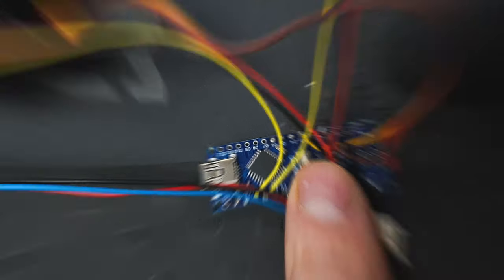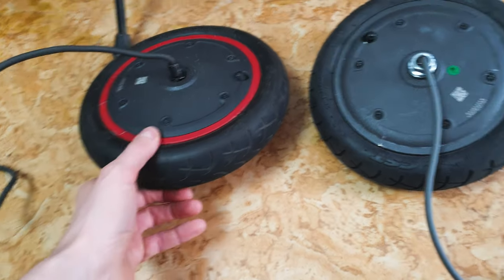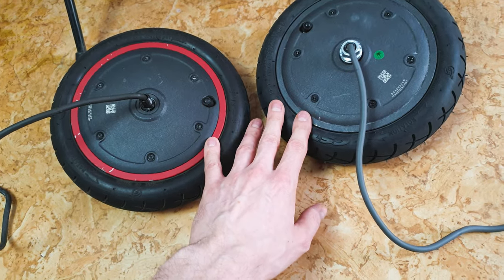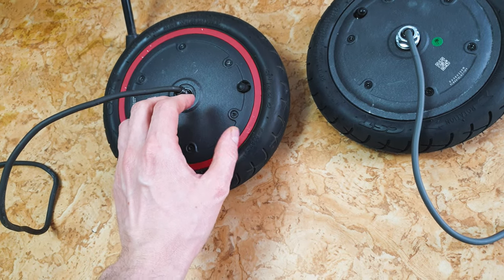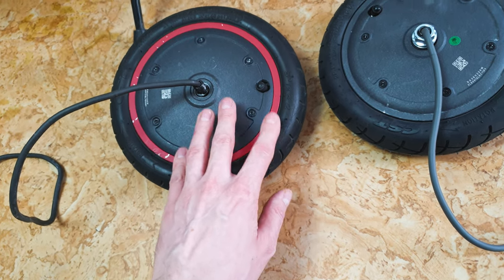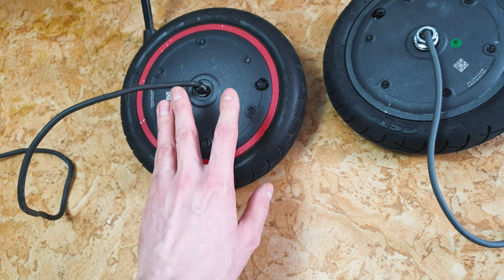Here we have two motors. The motor with the red ring is from Xiaomi Pro, and the black one is from the classic Xiaomi. Outside they have the same dimensions, but inside they are a little different. The motor from Xiaomi Pro has slightly wider magnets and coils, which means it can provide a little bit better power. I also noticed that the Xiaomi Pro motor has a lower KV rating.